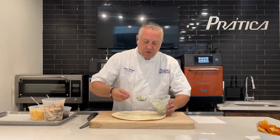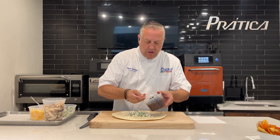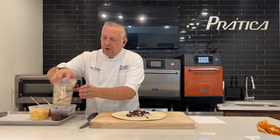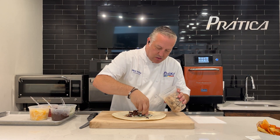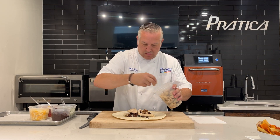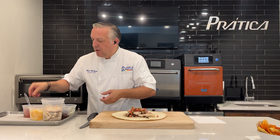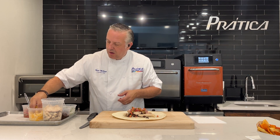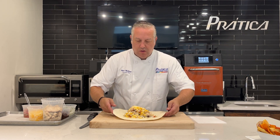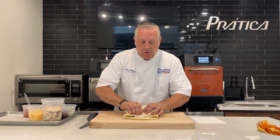Here I have some cilantro lime rice. We've added some black beans. You can add in whatever ingredients you like. We have some diced or sliced grilled chicken breast. A little fresh pico de gallo, and we'll top it off with a little bit of our cheese. What we'll do is we'll just roll this up into a burrito or a wrap.